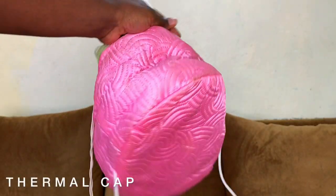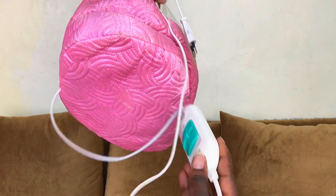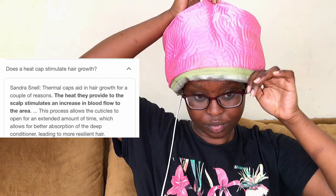My hair is in three-strand twists, mainly for detangling purposes. After applying the oil, I go under my hair steamer, mimicking a hot oil treatment. This helps the oil penetrate into my hair shaft, and my hair honestly feels so soft afterwards.